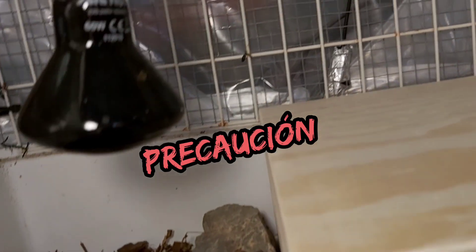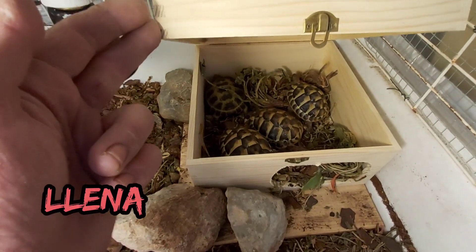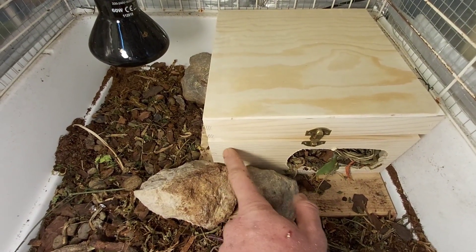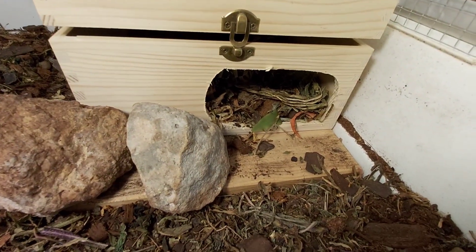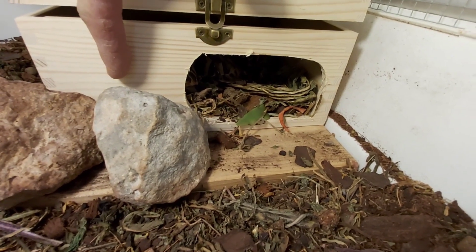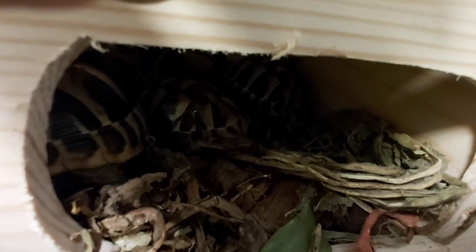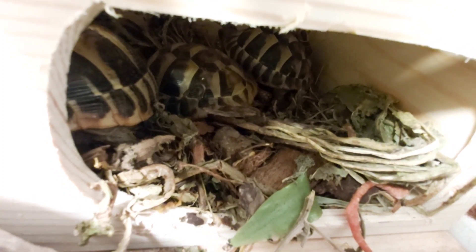Vamos a ver. Me parece que vamos a tener que hacer turnos para salir. Ha quedado un poco botifarrada la caja. Si acaso lo que puedo hacer es hacerle la entrada un poco más grande. La idea era para que no entrara tanto aire. Puedo hacer la entrada un poquito más grande, y así por lo menos que quepan dos tortugas, aunque sea cortar hasta aquí. Y así no hay peleas entre comillas para poder salir. Si no, pues nada, compraremos otra caja un poquito más grande. Ya está, no hay problema.